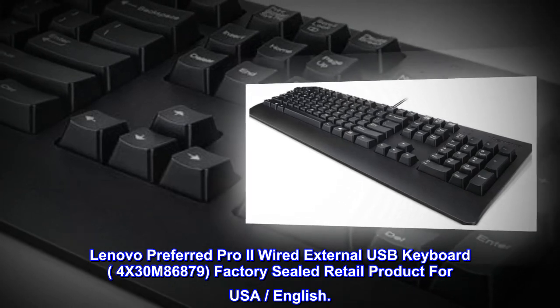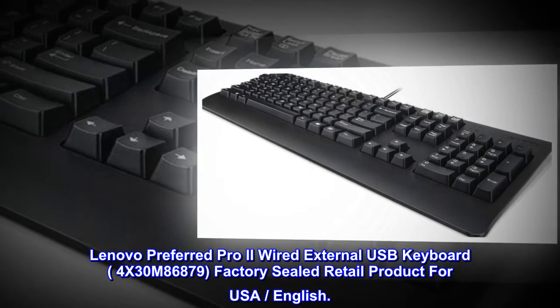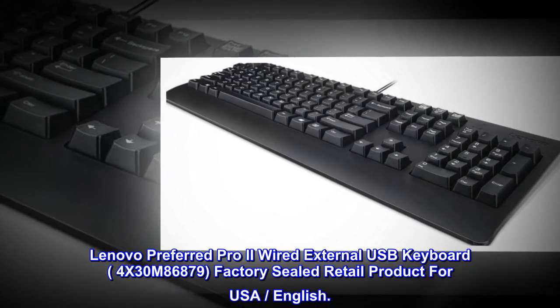Lenovo Preferred Pro 2 Wired External USB Keyboard, part number 4X30M86879. Factory Sealed Retail Product for USA, English.